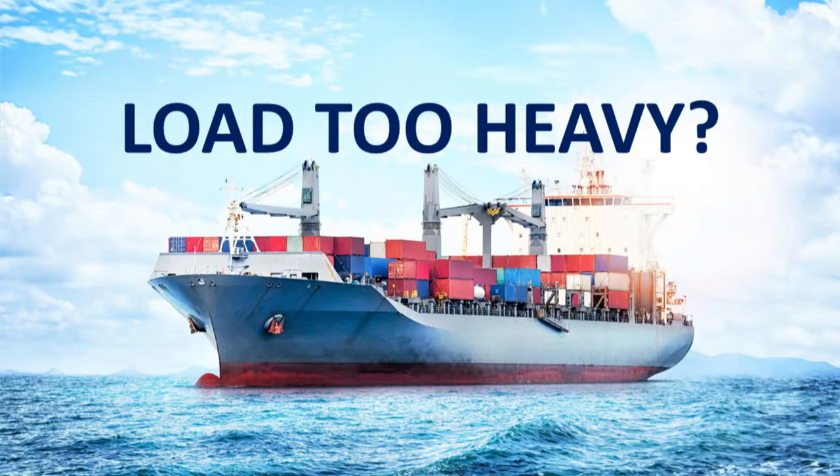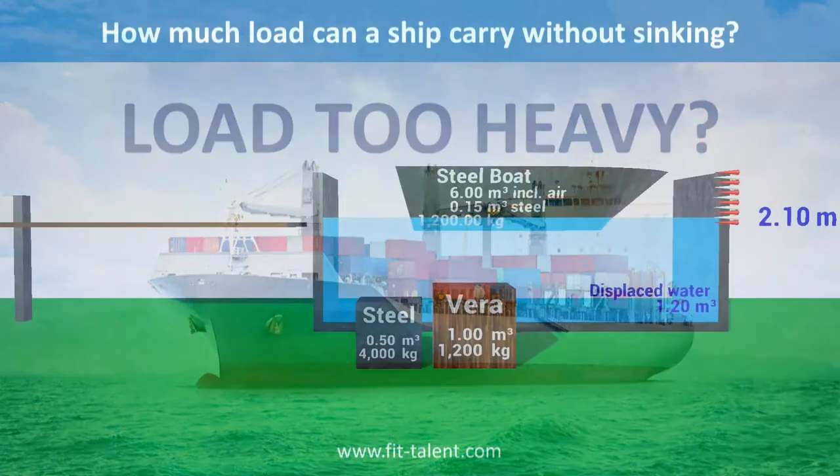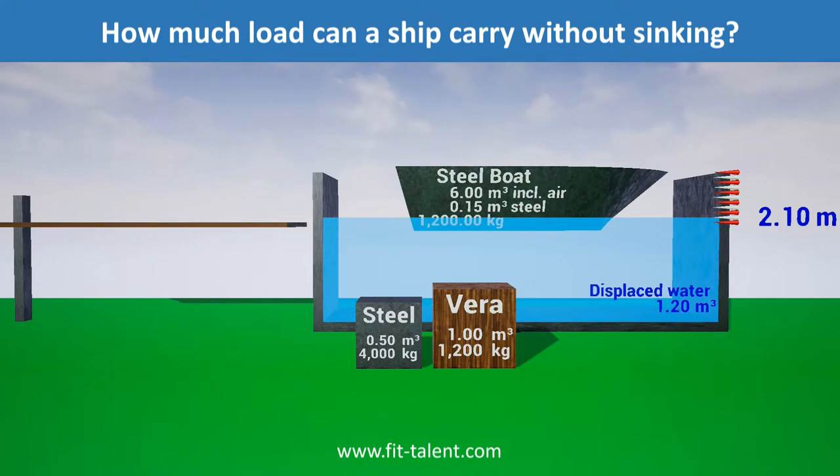How much load can a ship carry without sinking? A boat floats when it displaces water weighing as much as the boat and load combined. The maximum a boat plus load can weigh is the weight of water equal to the boat's total volume.